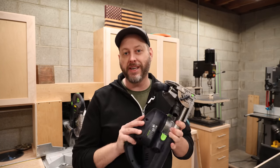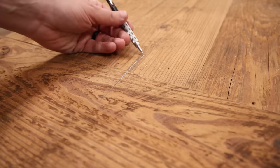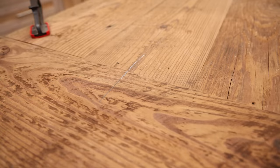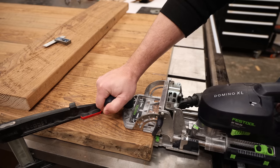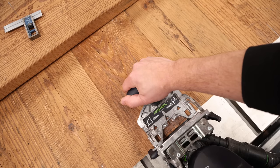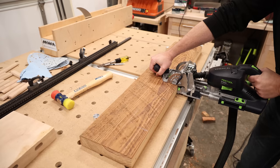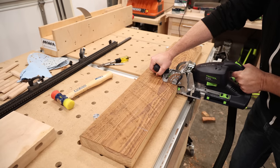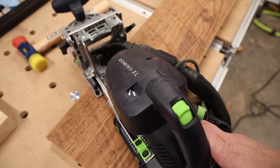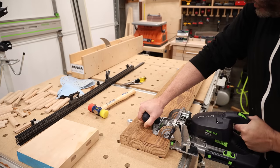I really think this table would look great with breadboard ends, and once again I'm going to turn to the domino to get that done. But there is a specific process that has to be followed to account for wood movement. I mark five reference lines where I want my dominoes to go across both the table and breadboard. First I plunge five mortises on the table side, all cut using the tight setting on the domino — no slot from side to side, the dominoes fit snugly. Then I do the same on the breadboard side, but only for the middle mortise. For the other four, I swap to the loose setting, which cuts a wider mortise, and that's going to be key for allowing for wood movement.